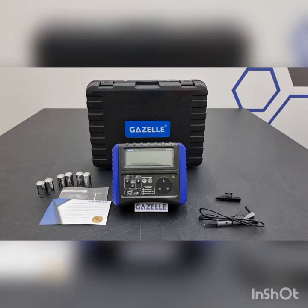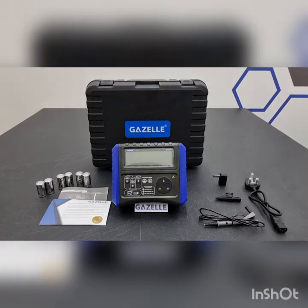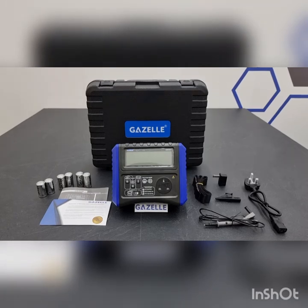Also included are an Operating Manual and Statement of Warranty and Calibration Practices, an Earth Bond Test Lead, 1 Alligator Clip, a Zeroing Adapter, 1 IEC Lead, and 1 Bulstrap. The Gazelle G9308 PAT Tester is designed to test Class 1 Appliances, Class 2 Appliances, and also IEC and Extension Leads.